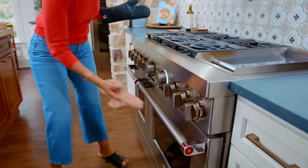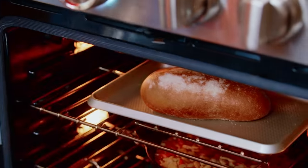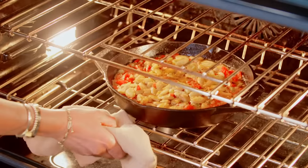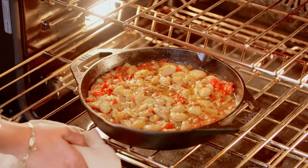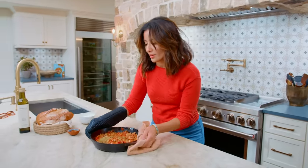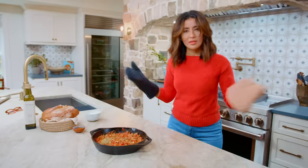It's showtime! Putting some bread here, which looks nice and warm. It's bubbling — look at this. Ta-da!